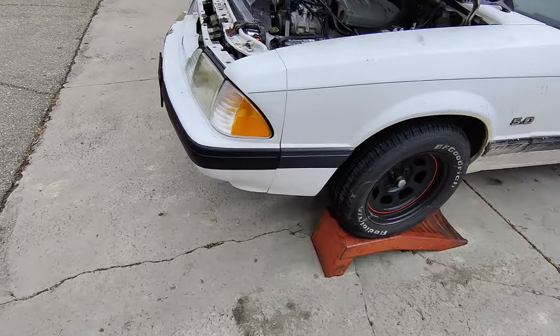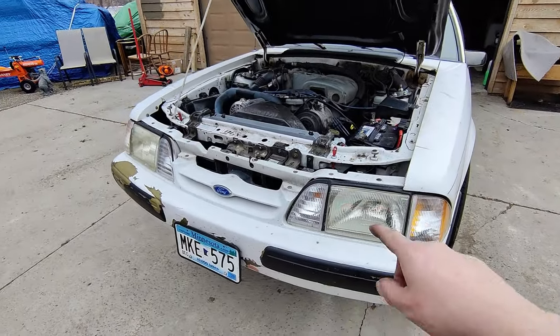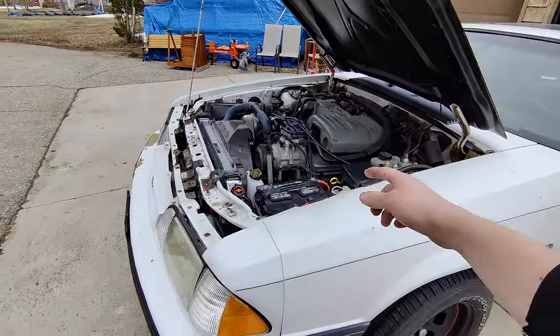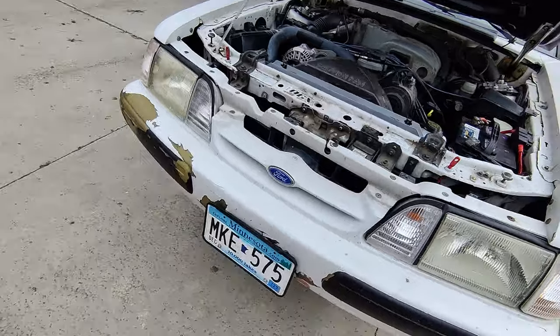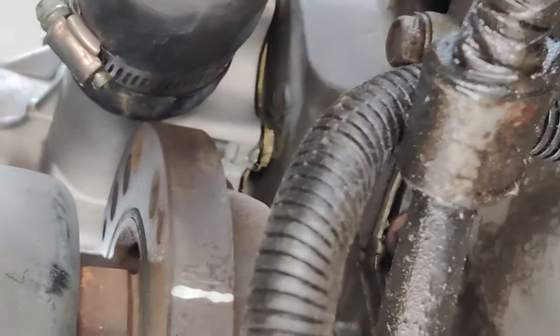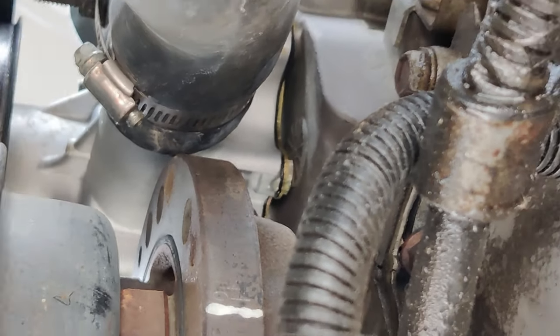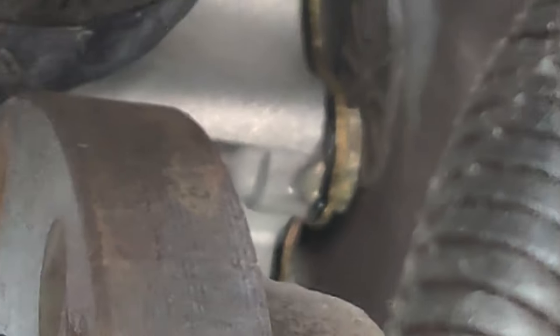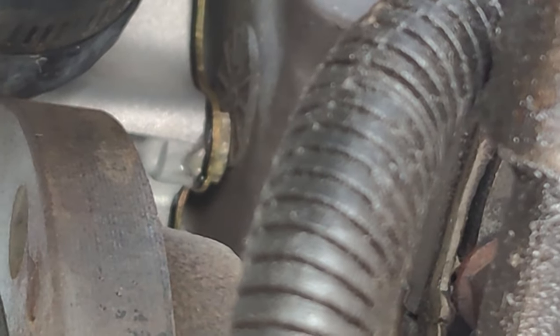I got the car up on the race ramps. The reason for that is when I bleed it, I want the radiator to be the highest point — a little bit higher so any air in the system might gravitate forward. I'm watching for something concerning: at the very bottom of the water pump, there's a little spot of moisture there, and that doesn't make me feel all warm and fuzzy. I'm wondering if this overheating issue isn't just an air bubble — it might be a leak.